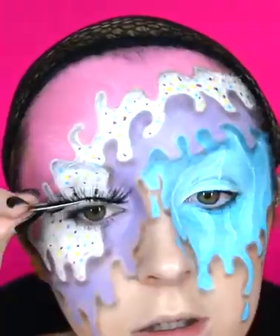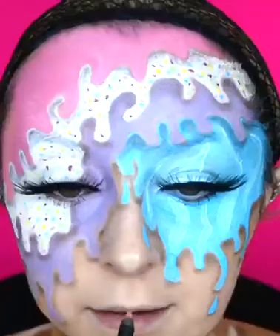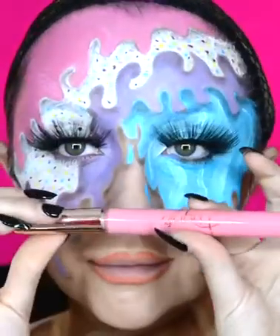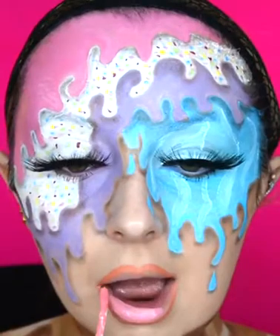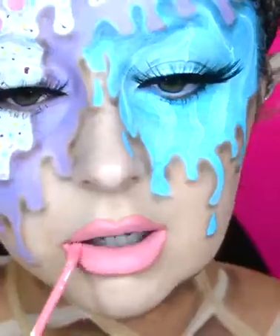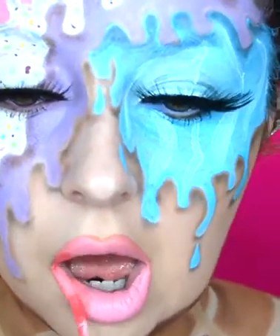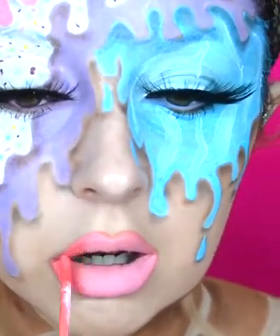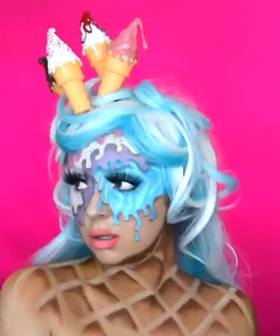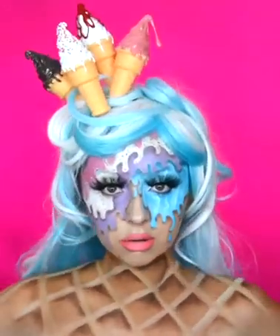I then apply some mascara and use the Scouse Lashes in the style Anfield Road. Our final step is the lips — I start by lining them with a Primark lip liner in the shade Blush Melba. I then go over that with a liquid lipstick by Fleek Cosmetics in the shade Pink Berry. To create an ombre lip, I go on the outside with a Fleek Cosmetics liquid lipstick in the shade Poppy Pink.